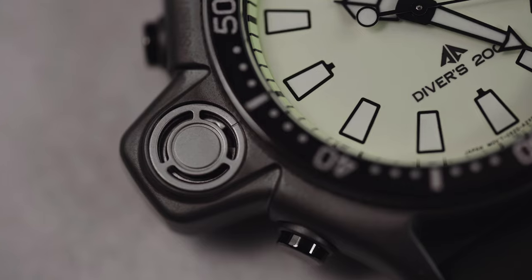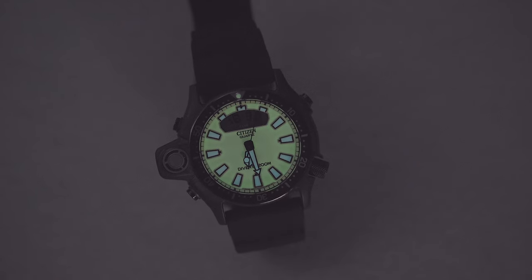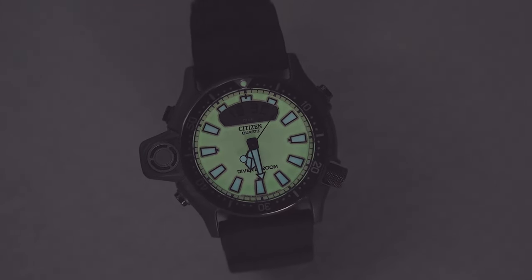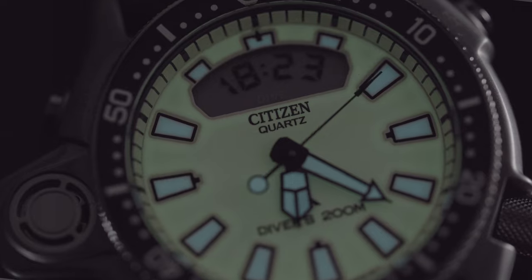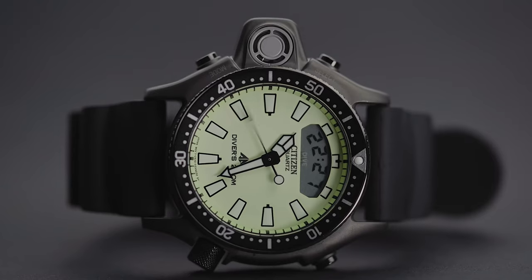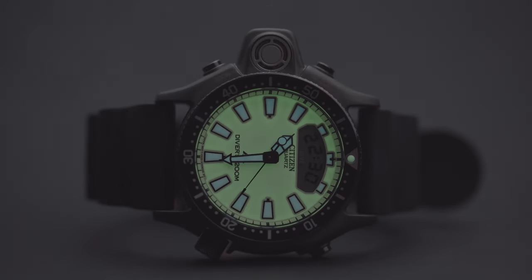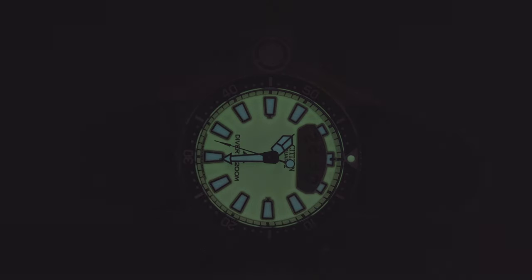Most importantly, the depth sensor is still there at nine o'clock. And now for the really good news: this is a full lume dial, and what is amazing as well is that the indices and hands are lit in a different color for optimal legibility. Also, the lume extends all the way to the chapter ring. However, luminescence is not as persistent as one might have hoped — it fades pretty quickly.